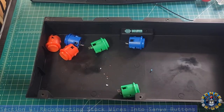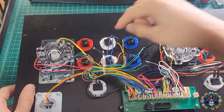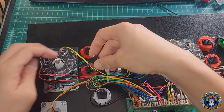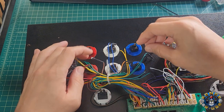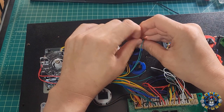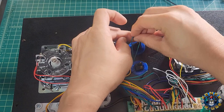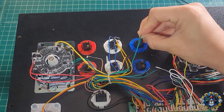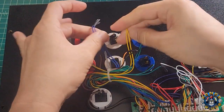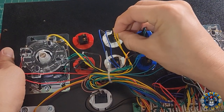Let's get these reconnected. Flipping back over to our player 1 side — we have all of our Sanwa buttons here. All you need to do is reconnect all the ones that were in the same areas as the old ones. For these, the wiring doesn't matter because you're just closing the loop, so it doesn't matter which side of the terminal you put them on — you just need to connect them. No issues if you mix or match them. Just make sure they go to the right buttons in order. Refer back to the picture you took, or if you labeled them, that's even better.